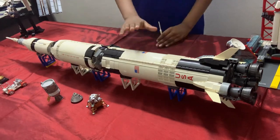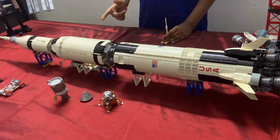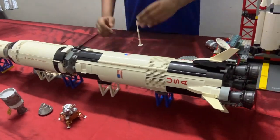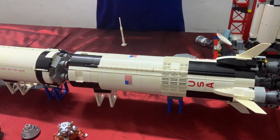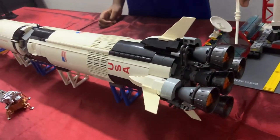The Saturn V was split up into three stages. They referred to each stage by a technical name. The first stage is called the S1C and was powered by five F1 rocket engines.